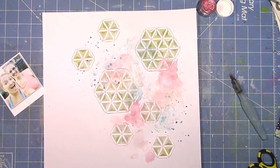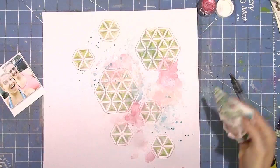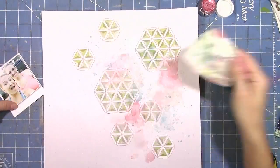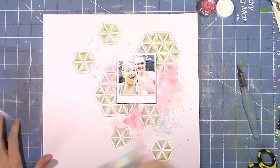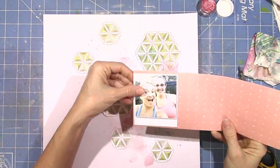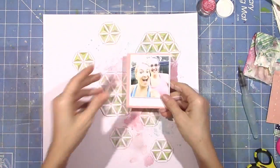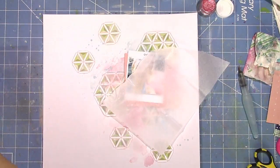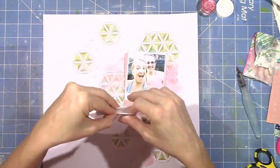I don't know if you can hear those sirens, but there are sirens flying through my town. Somebody is in trouble. I'm loving how this is looking — I love the watercolor mixed in. Oh my gosh, those sirens are so loud. Can you hear that? That's very distracting, I apologize.